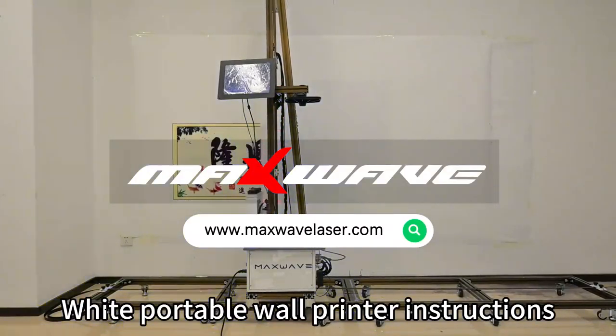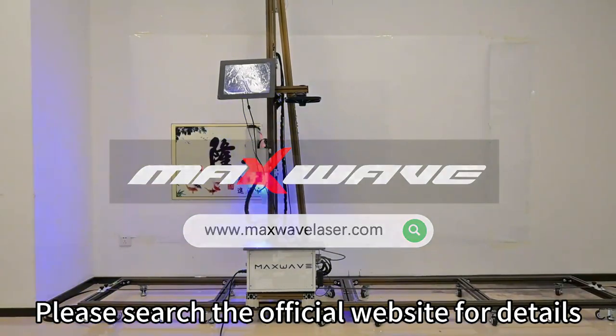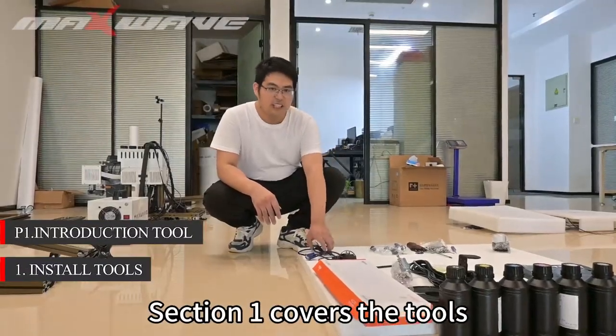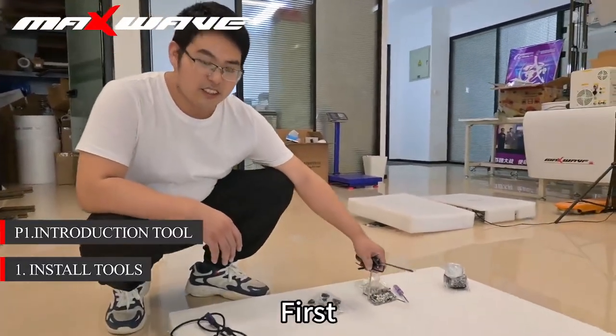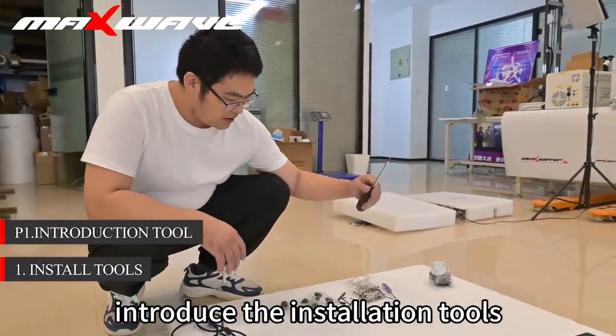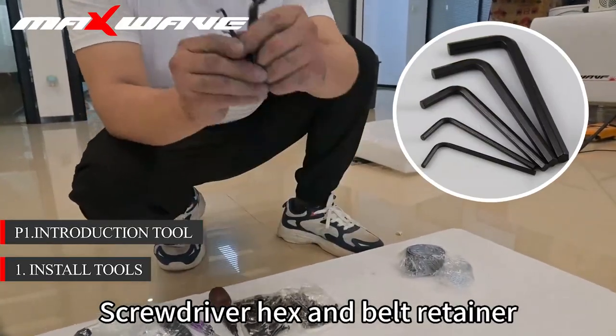White Portable Wall Printer Instructions. Please search the official website for details. Section 1 covers the tools. Step 1: install tools. First, introduce the installation tools: Screwdriver, Hex, and Belt Retainer.